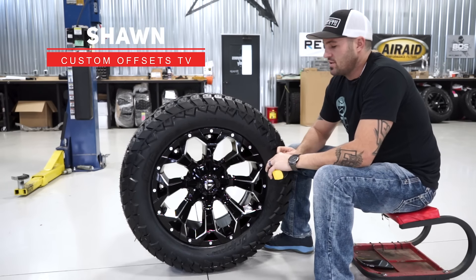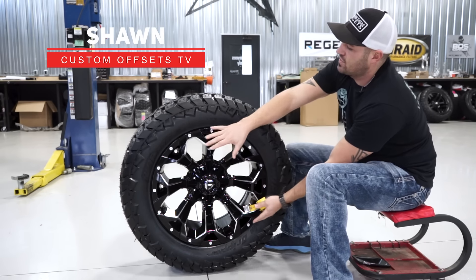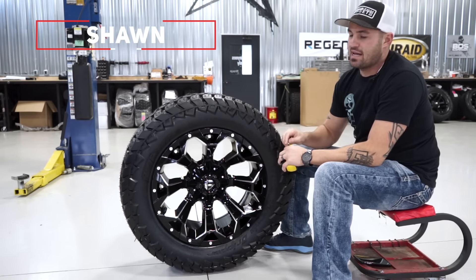Hey guys, Custom Offsets TV on the YouTube. Got another one matched up for you. We're gonna show you this wheel size and this tire and how they match up.